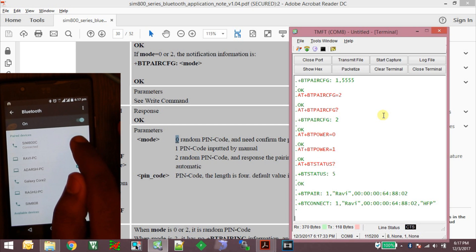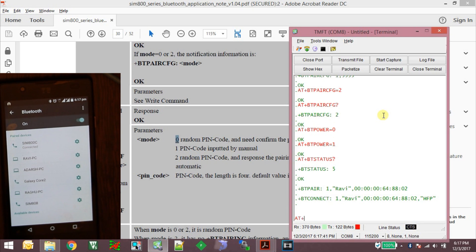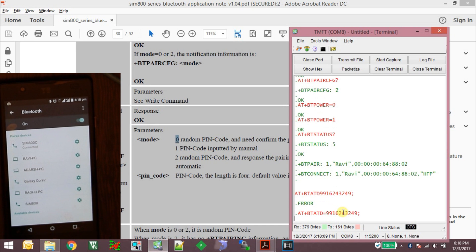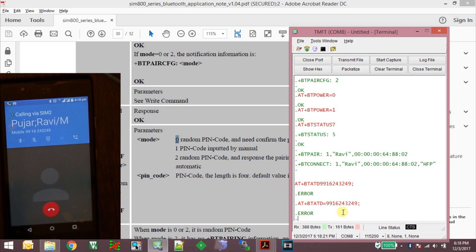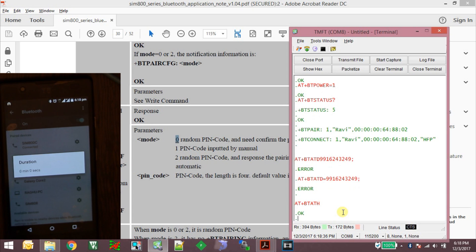Since we are connected to the smartphone using the audio headset profile, let's try making calls. Using the command AT+BT ATD followed by a phone number, the SIM800C dialed remotely into the smartphone and a call is being generated. I can disconnect the call using the command AT+BT ATH, and the call gets disconnected.